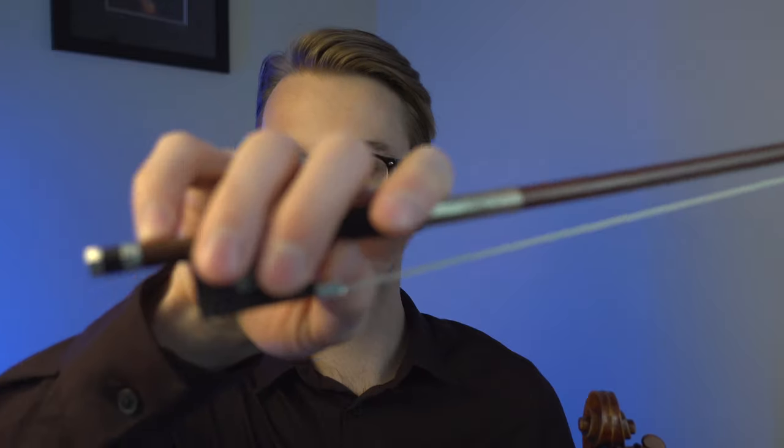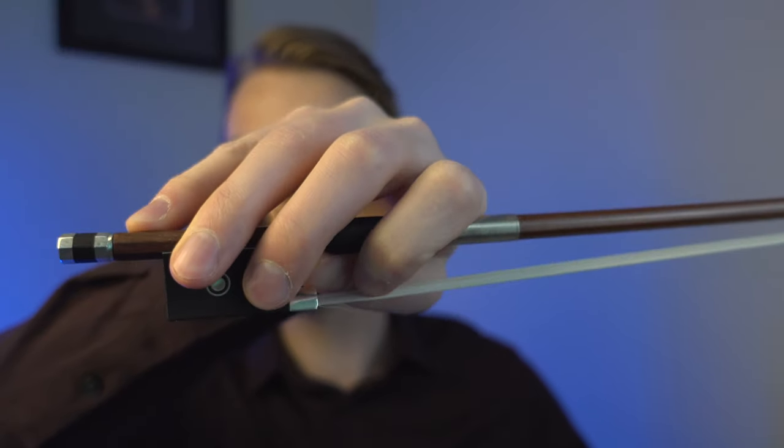Having a solid bow hold is the key to having a very good sound while playing the violin. In today's video, we are going to be talking about the role of the index finger on the right hand, where it should be placed, and how much weight or pressure you need to apply in order to produce a good sound on the violin.